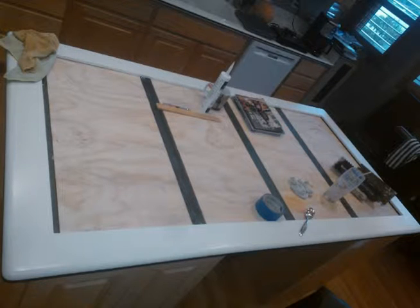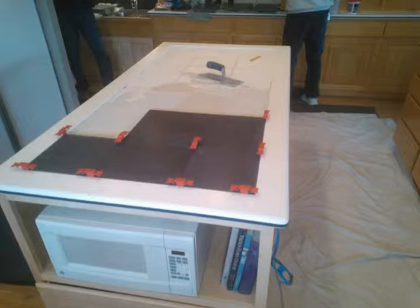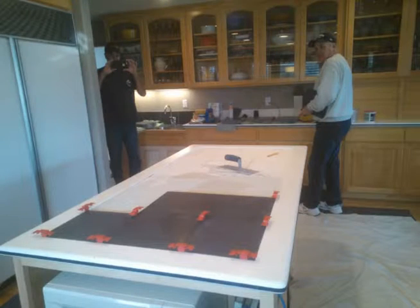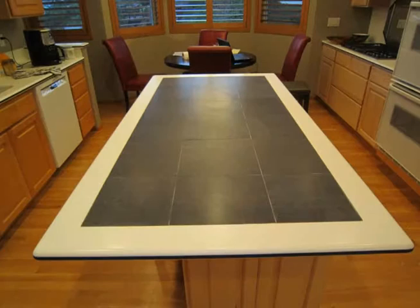This is the new countertop. It has steel bars reinforcing the countertop to make it stiffer. It has a tile inset or inlay with a four-inch Corian border all around it and it has a nice look to it. That's a finished view.